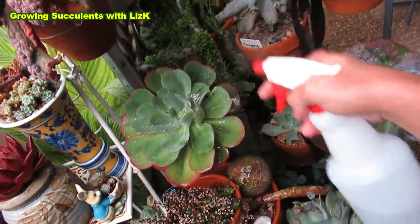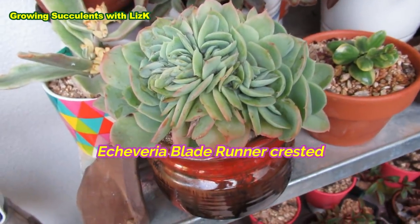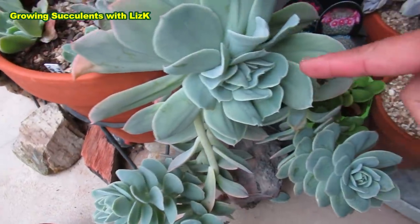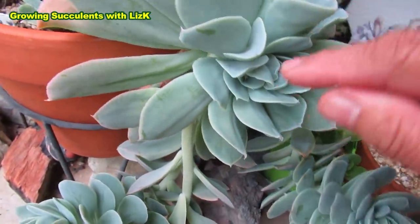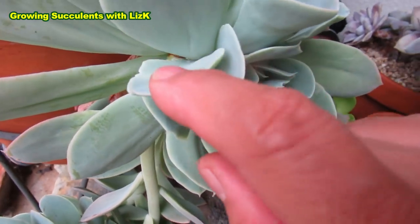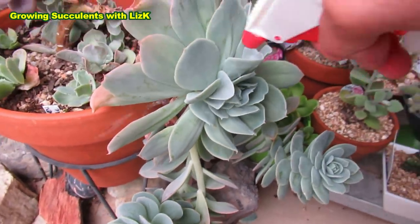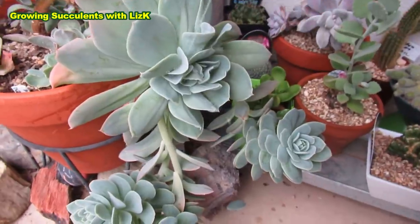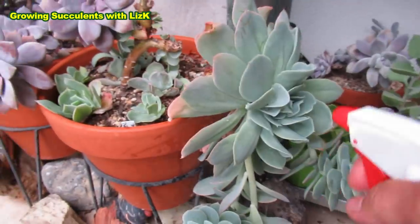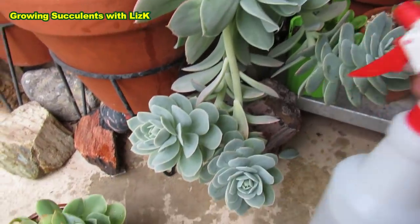Normally I would turn the pot around. And there's another one here — this is my Blade Runner, a crested one. This Blade Runner came from this mother Blade Runner here. The mother Blade Runner right now has some sign of mealybug activity — white fluff in there. So this one again, I just blast them all off. And just like magic, it's gone. You can get rid of it.